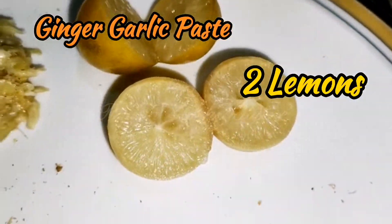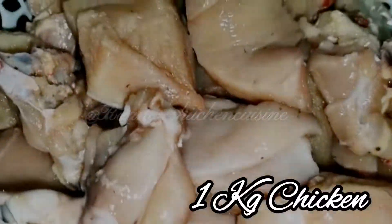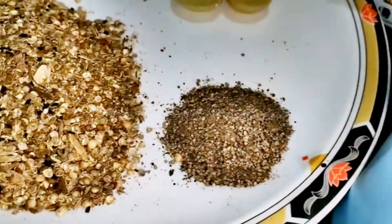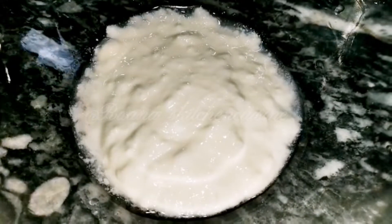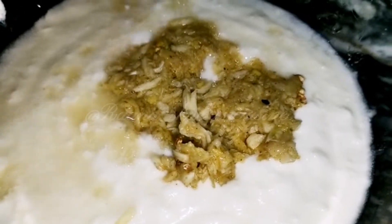You can also add other ingredients. You can also add lemon — 2 to 3 lemons. This is 1.5kg chicken. We can marinate it overnight or for 1 to 2 hours. We will add lemon — it will make it juicy.